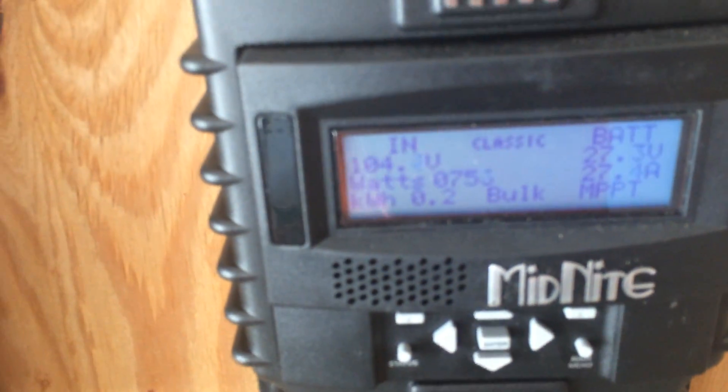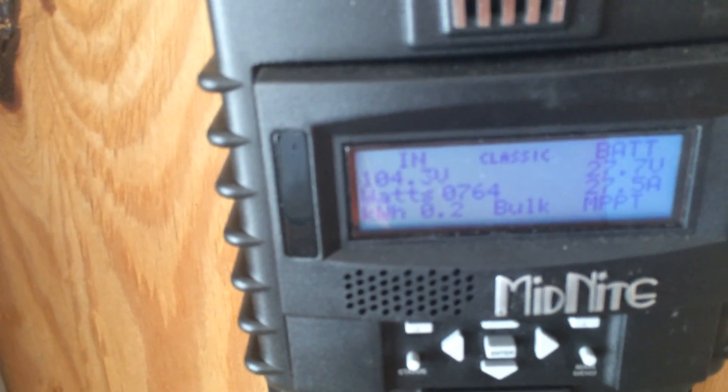We had the sun come out a little bit, so let's see how much power we are producing now. It's getting ready to set in the west. We are producing about 671 watts. We are at 650 amps, 750 amps — it's climbing because the sun is coming out.